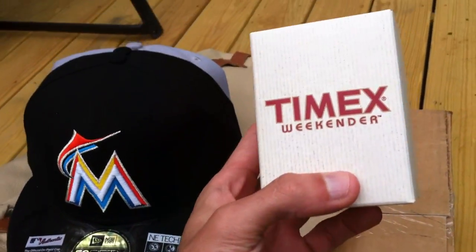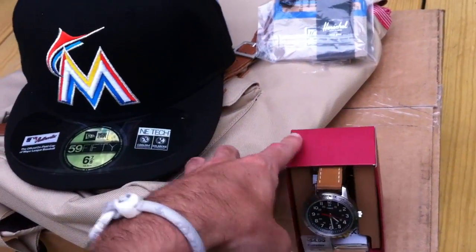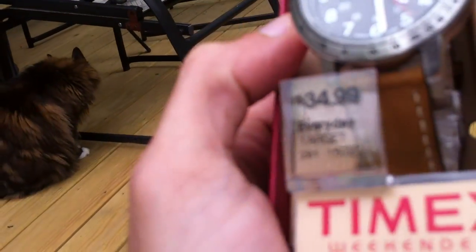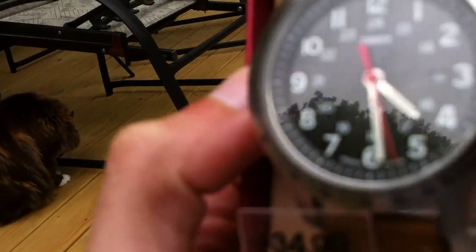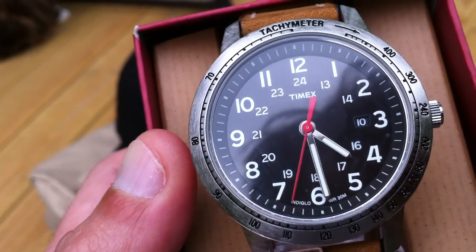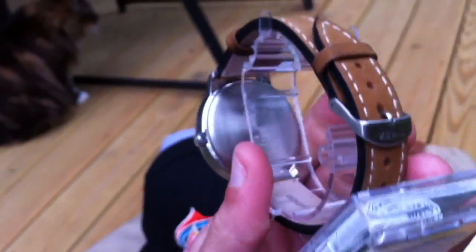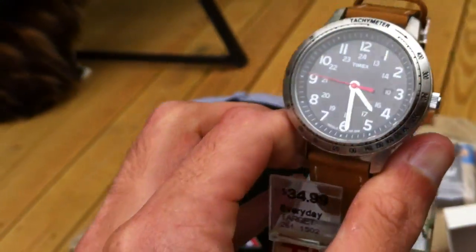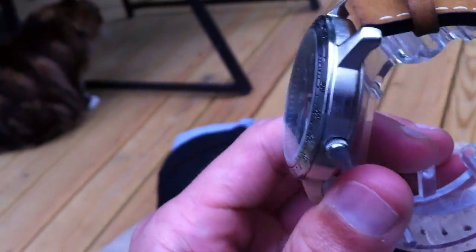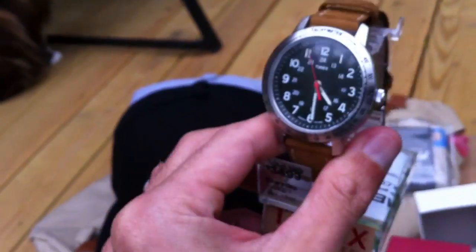Next I'm going to get into the watch. It's a Timex Weekender. Picked this up at Target. It's a pretty basic watch but for the price and overall quality of it, it's pretty nice. The price is $34.99 from Target. As you can see, black face, white numbers, nice brown leather band. This is a good everyday watch — inexpensive but still looks nice. You could wear it with a t-shirt or a dress shirt. If you're looking for an inexpensive but classic-looking watch, you can't go wrong with that one.